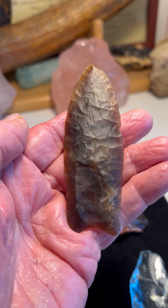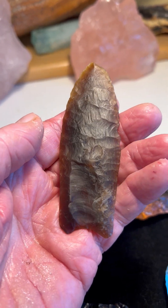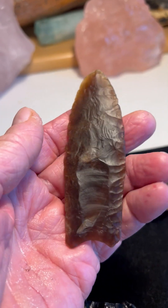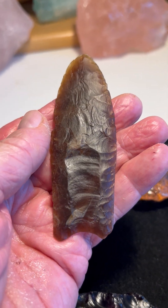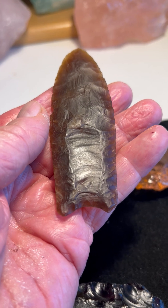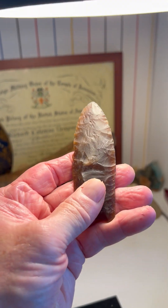They did a lot of etching on Clovis points. I have several Clovis points, some from Florida that are heavily etched — river polished and etched. And this has been basically smoothed and then etched, and it's a heavily, heavily patinated Clovis point — a four-inch-long knife river Clovis point.